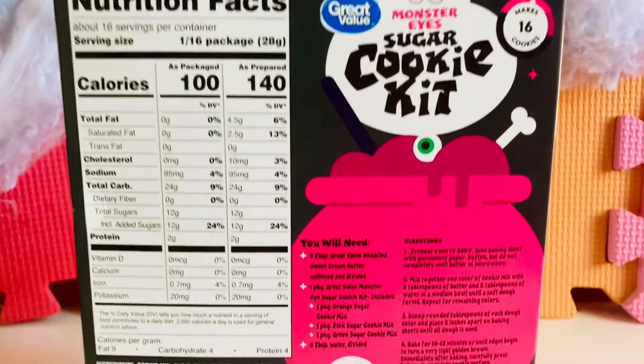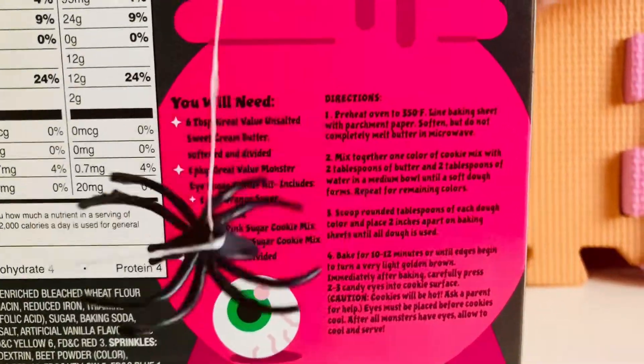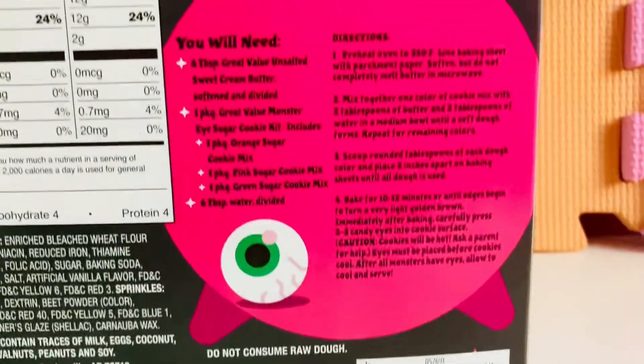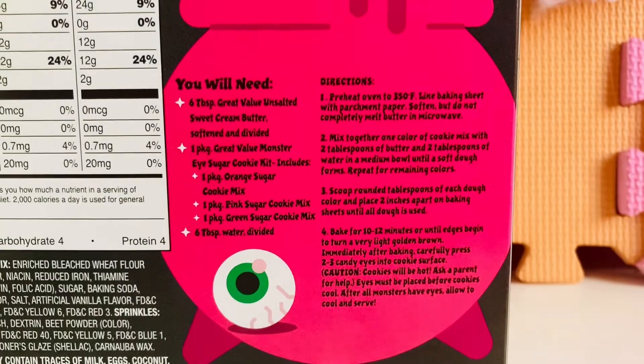The box lets you know everything that you will need. There's a spider! Shoo shoo! It tells you everything that you will need — let's see.